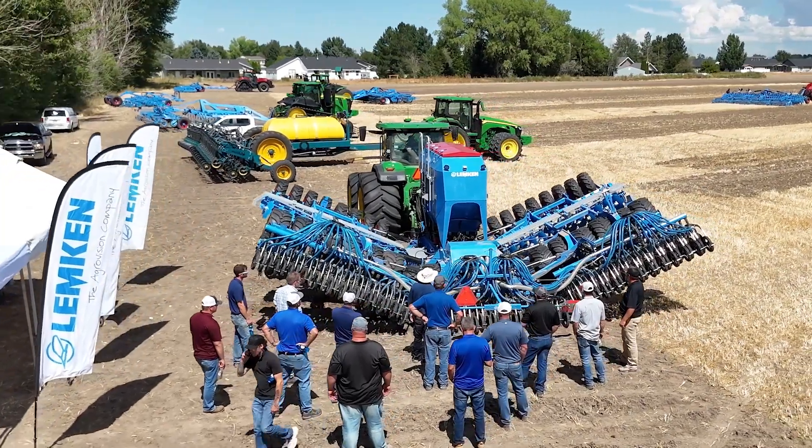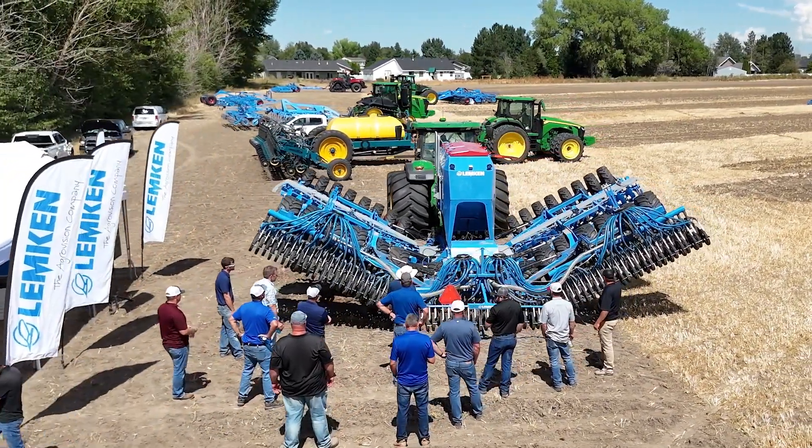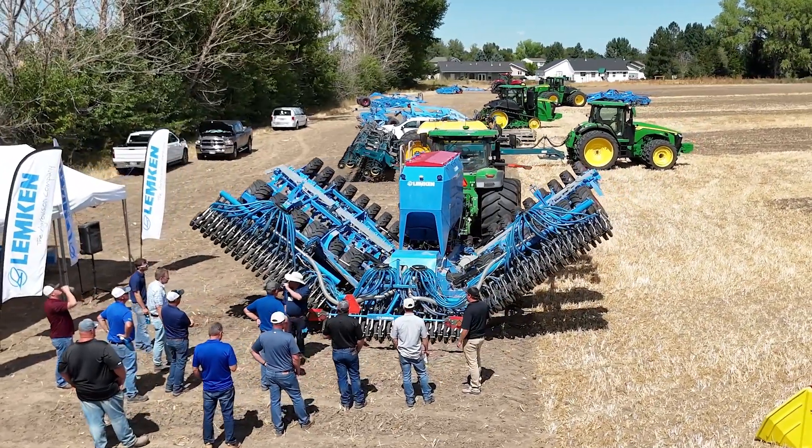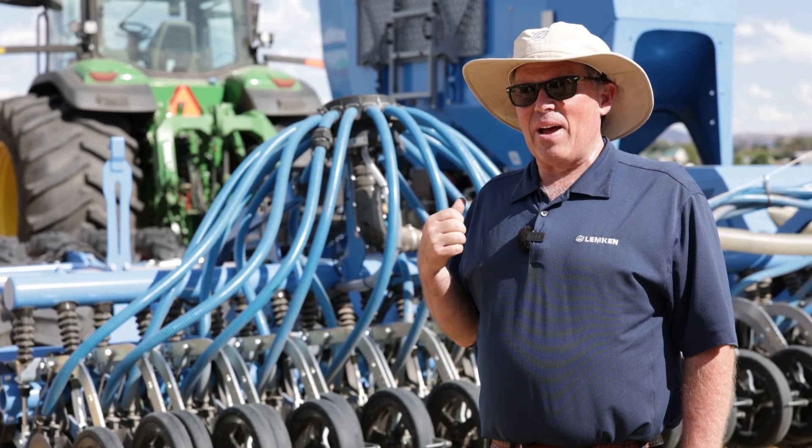The Lumpkin drills speak for themselves and nothing else compares in the marketplace. We've done everything to make it simple and easy for you to get into the field and get your job done. Call your local Lumpkin dealer today for a demo — they'll be glad to come out and get you going.